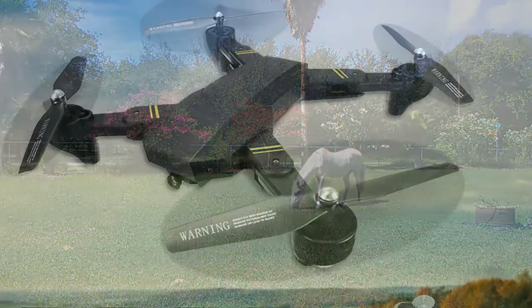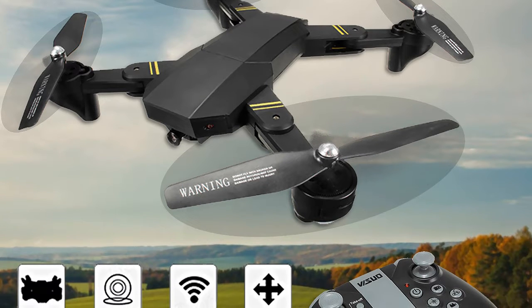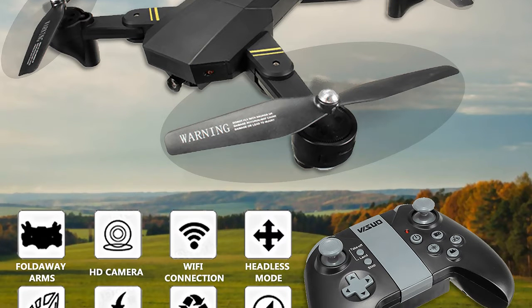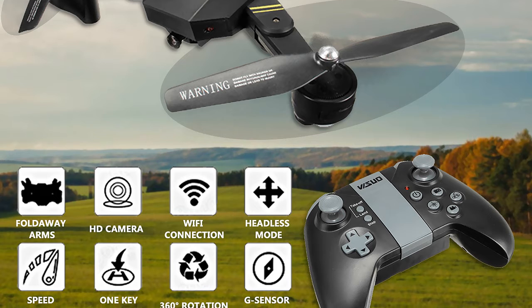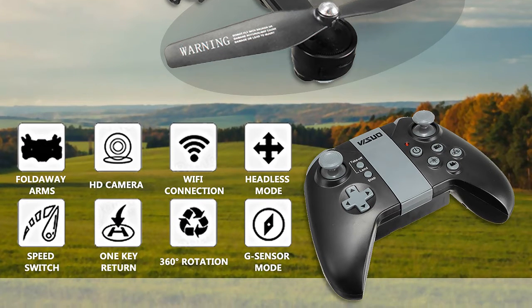Our first impression of this obvious DJI Mavic 2 clone — it looks awesome. Add to this the fact that I only paid $45 on eBay for this thing and it came ready to fly. I got to be honest, this is outright the best drone I've ever gotten for the money, period.